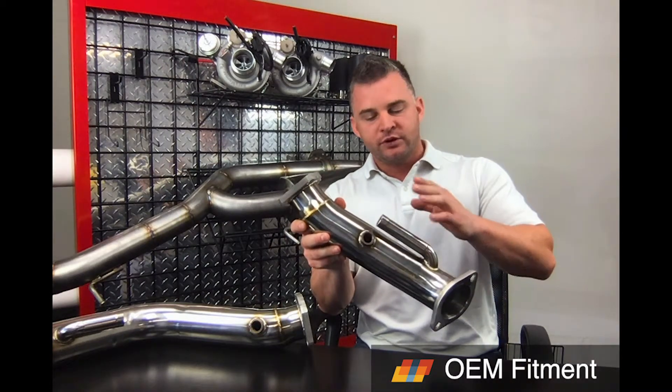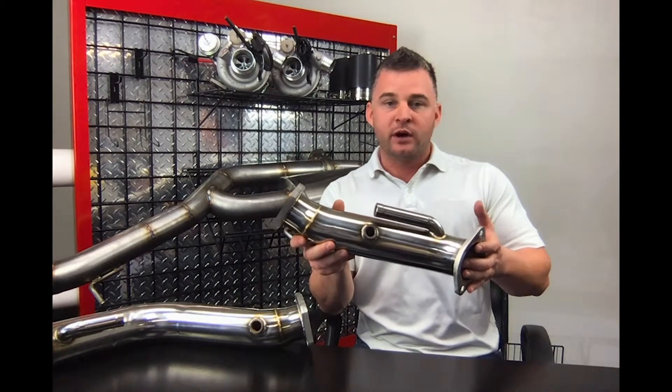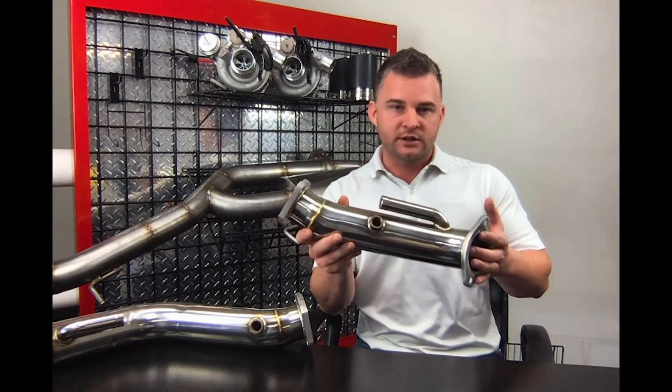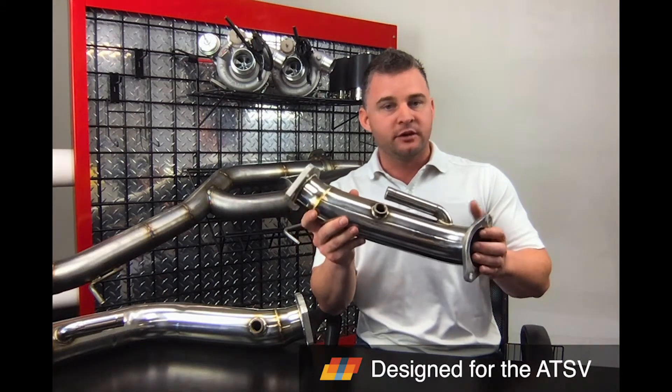We put in the J hooks to reduce the chance of running a CEL light, but in most cases we always recommend you get one of our custom tunes or one of our partner's custom tunes. If you have any questions on that, you can give me a call or text me, and I'll explain everything you need to know.